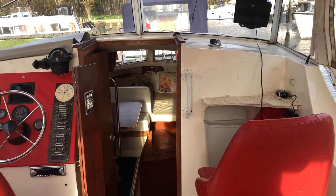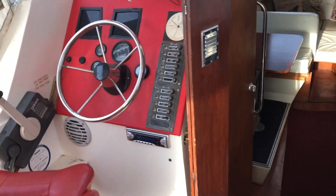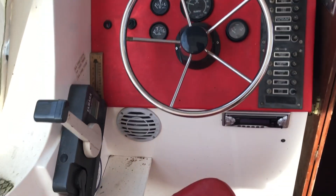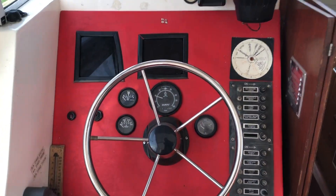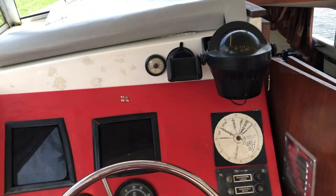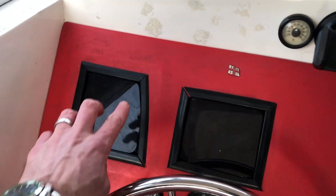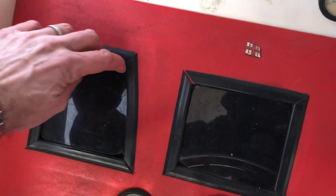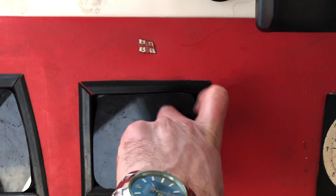He has also fitted three new batteries. There are clear instruments. Behind the two black panels, we've got a Navman fish finder, and behind the other one is a Navman GPS.